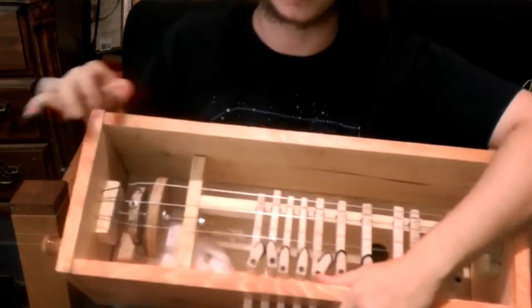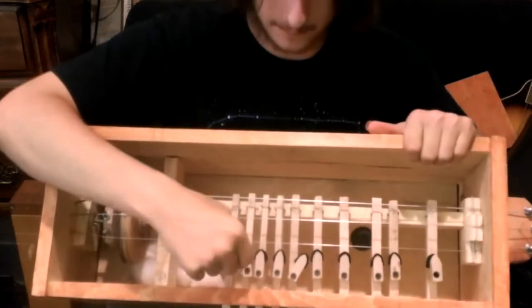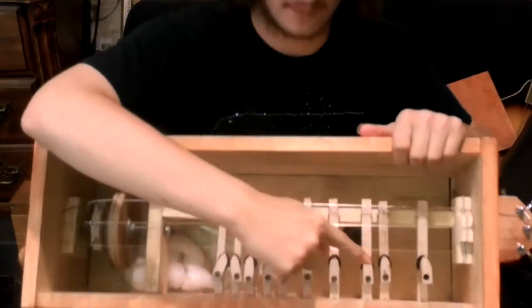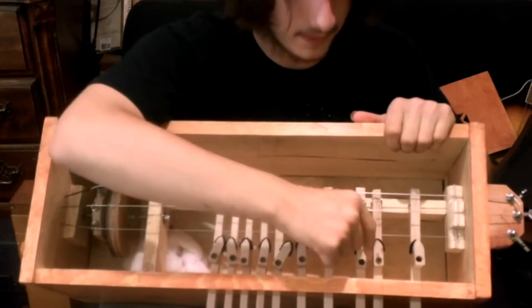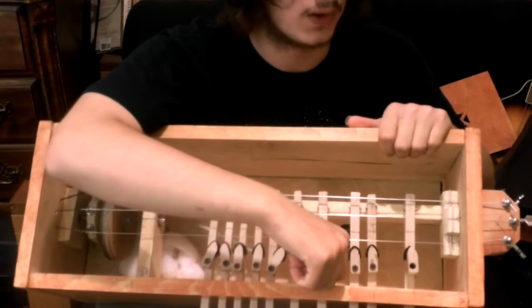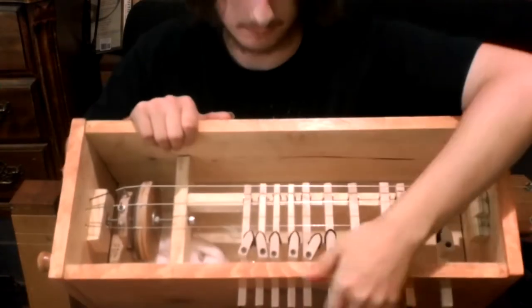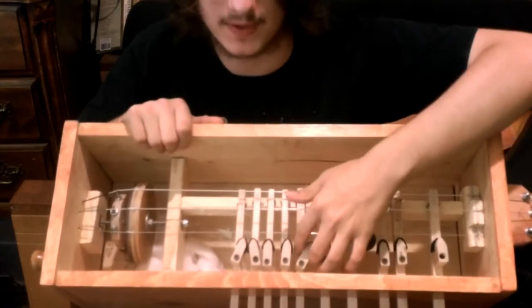Hey guys, so here's the update that you've requested. I have put felt on the tip of the tangents, just black felt. It looks to be 1/16th — it's about a little over a millimeter for those using metric. I just capped the tips of it.